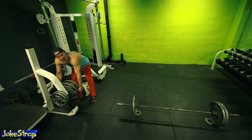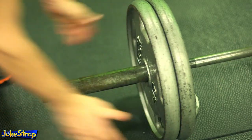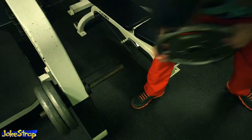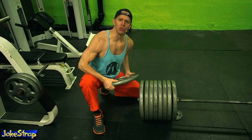Start with a weight that you can easily handle for about 30 or 40 reps. If you've seen any of my other videos like the Monster Biceps, you'll know that I'm one of the strongest and best looking guys in the gym. And don't feel bad if you can't keep up — you'll get there. Keep watching these videos. I'm here to help you get Monster Huge.